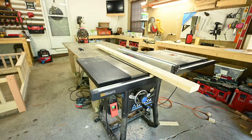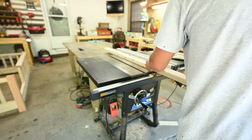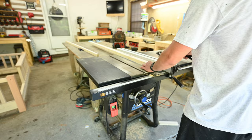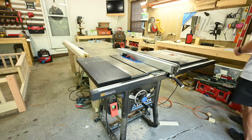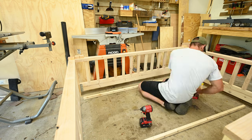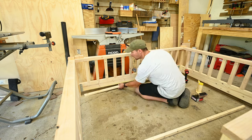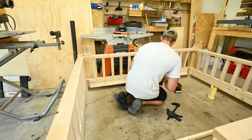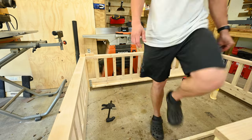I ripped a 2x4 down to a couple of narrow pieces and glued and screwed them on the inside of the bed rails. This was going to be where the slats set to hold the mattress. This part's completely optional — I just wanted the mattress up off the floor. But you could easily drop your bottom rails down to be even with the feet and just set the mattress right on the floor.